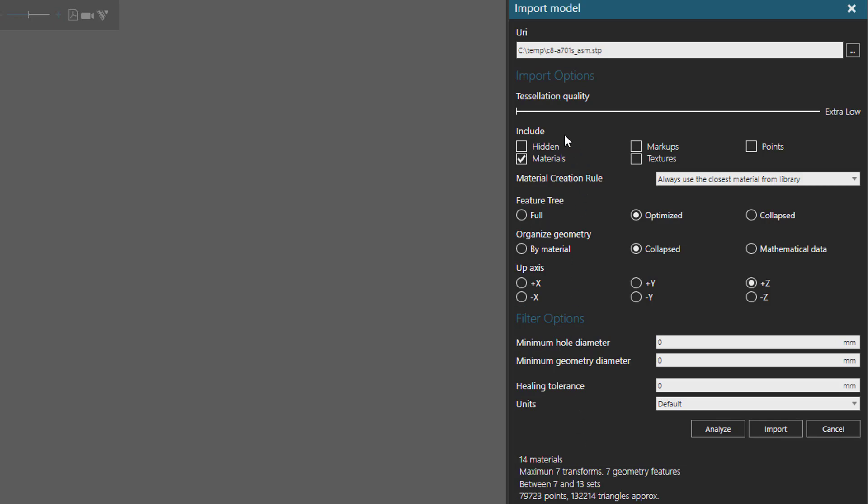For the include options, you do not want to import what you don't need, so you can clear the hidden markups and points options. I am going to import the materials but not the textures, using a material creation rule that maps imported materials to the closest match in my system library. For the feature tree I'm using the Optimize option, and for organizing geometry into sets I'm using the Collapsed option. Beginning in 4.1, you can also import mathematical data like BREPs if the CAD file supports it, which lets you change tessellation quality after import.